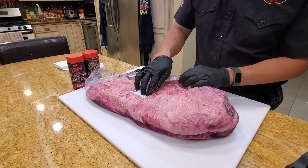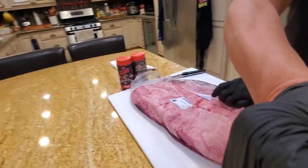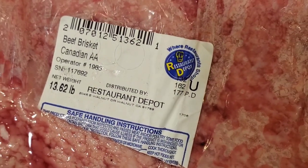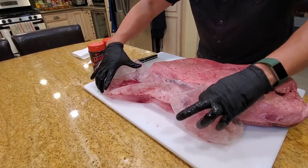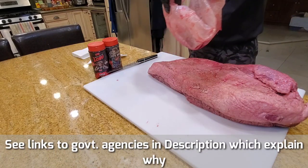The US standard for brisket is prime, choice, and select. For the Canadian one, it's graded AA. So I need to check online to see what AA means — I'm hoping it's about the same grade as a USA choice. You never wash a brisket; this liquid is their purge and it has a lot of pathogens. Just toss the whole bag in the trash.